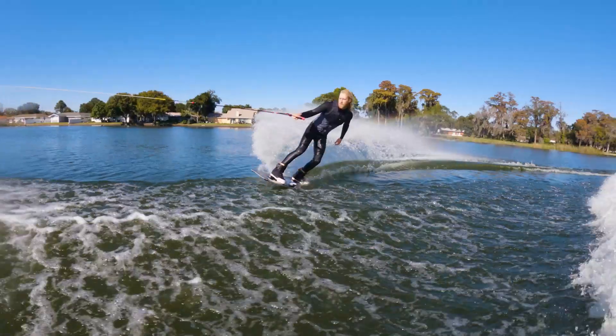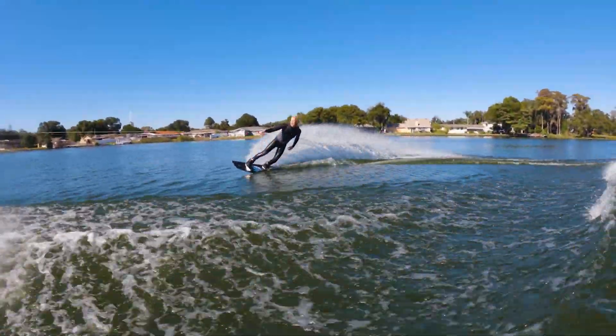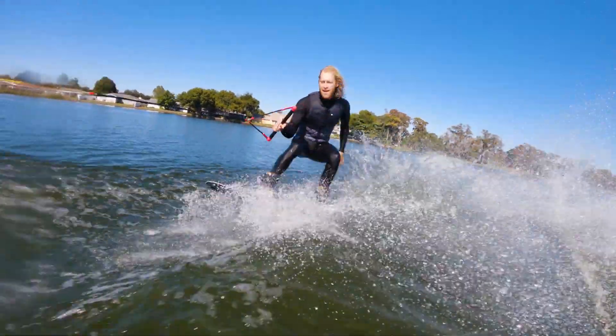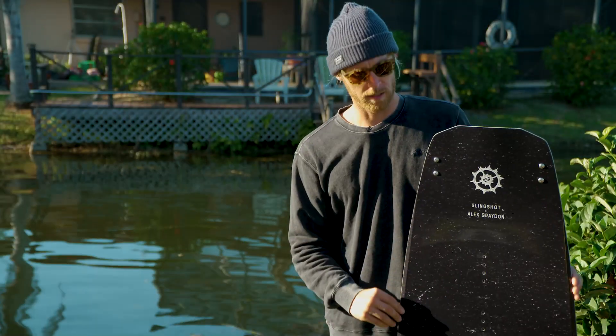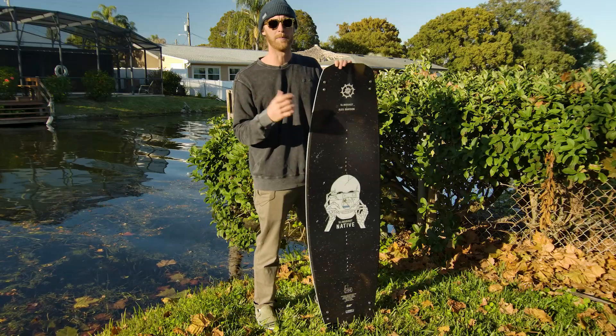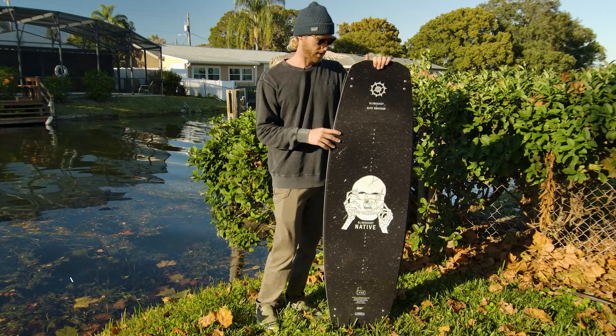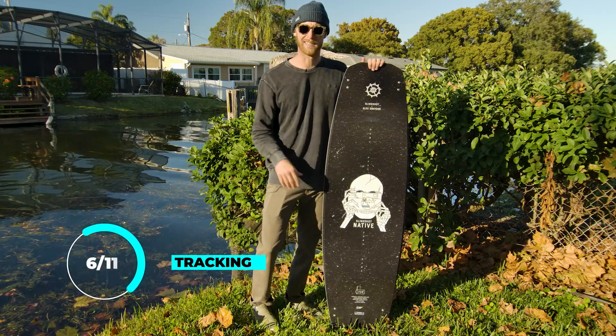Tracking on this thing is definitely on the looser side. We've got nothing in the belly — all we have are these two pins. Granted, the edges on this board are pretty sharp and the tip and tail are a bit on the narrow side, so it definitely helps with tracking. But it is loose, which I did like a lot. So for me, tracking is going to come in at a six.